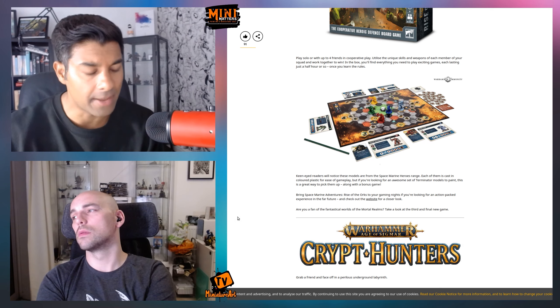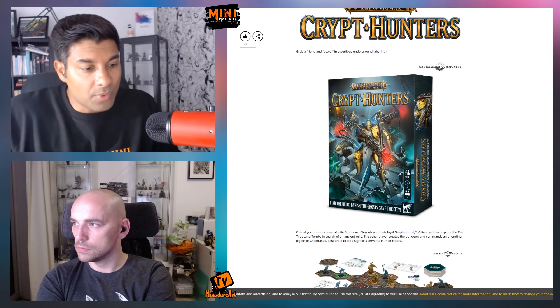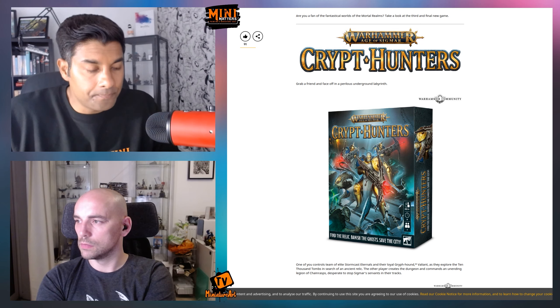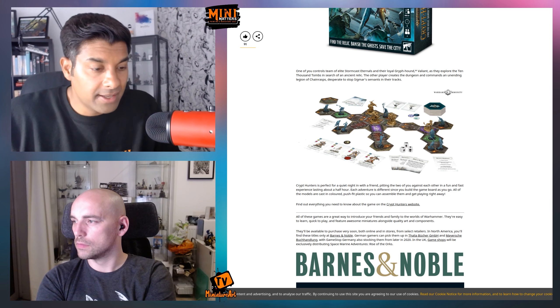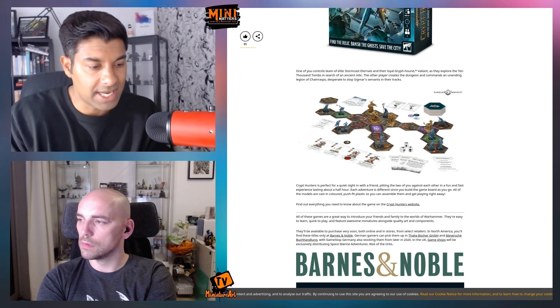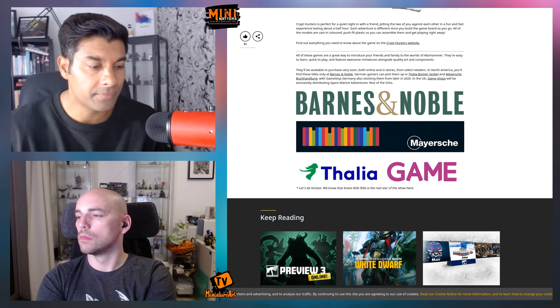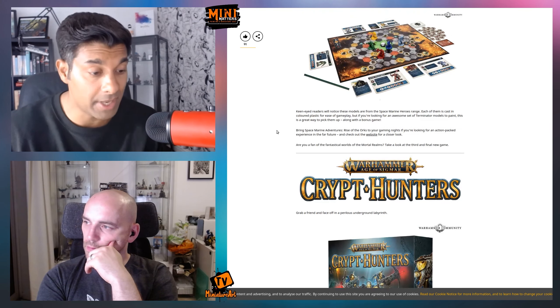All these games are designed to be played in about 30 minutes, which is good because Warhammer games can take a long time. The last one is Crypt Hunters, set in the Age of Sigmar universe. You play Stormcast Eternals — Sigmarites is the nickname — and it's a cooperative dungeon-exploring game with a few undead, kind of a cut-down Warhammer Quest or HeroQuest-style game.